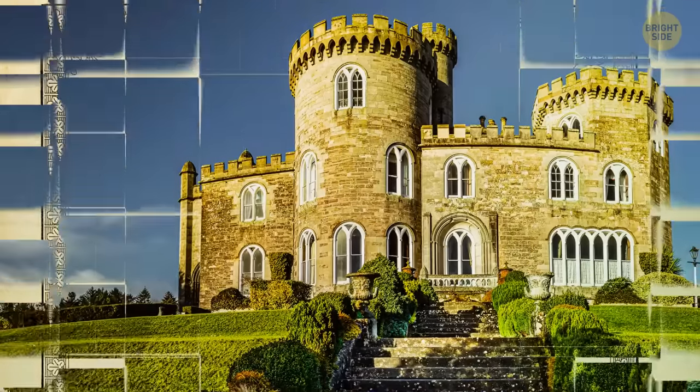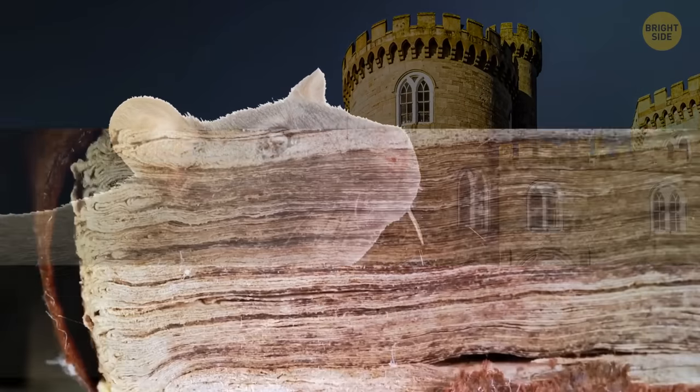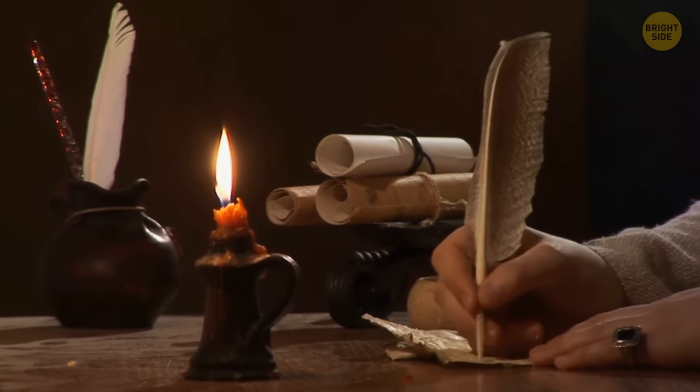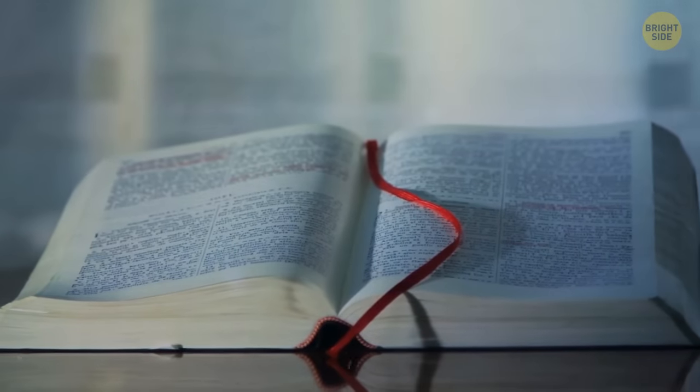Margins on paper aren't just for writing in dates and numbering lists — they were originally added to serve a protective function. Back in the day, rats used to be a pesky problem in people's homes, and paper was one of their favorite snacks. Margins were added as a safeguard so that the rats would nibble on blank paper rather than taking a bite out of your important work.